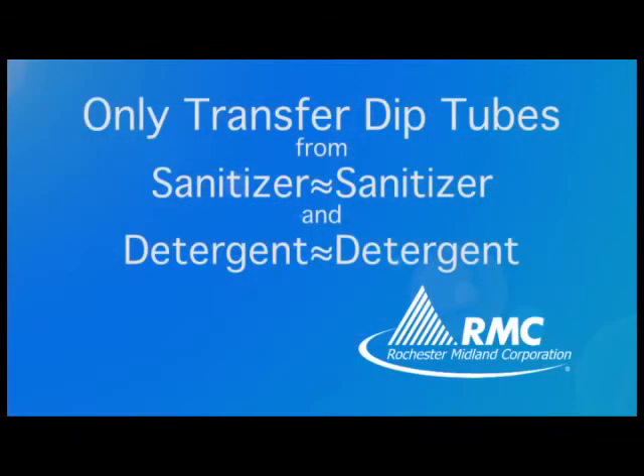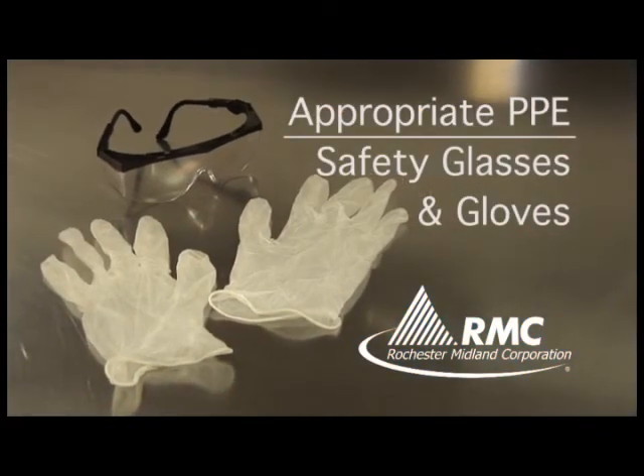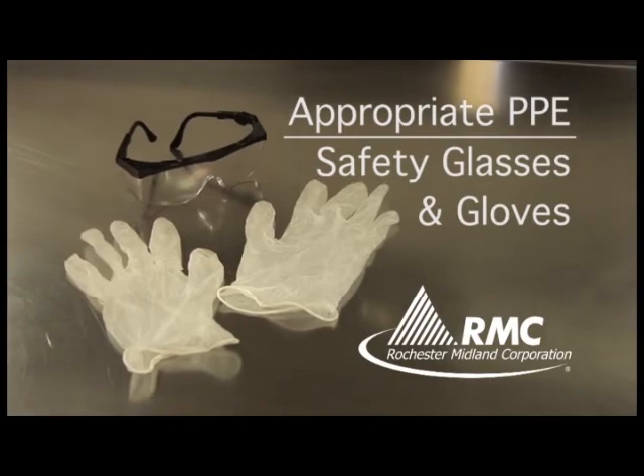Be sure to only transfer dip tubes from sanitizer to sanitizer and detergent to detergent. And always make sure you have the appropriate personal protective equipment when changing pails.